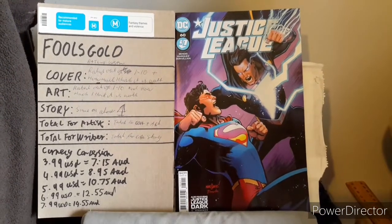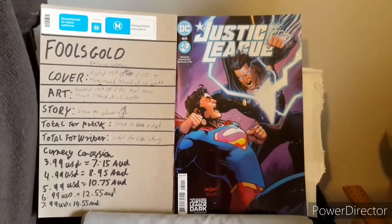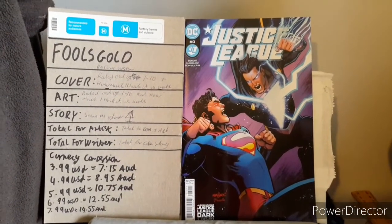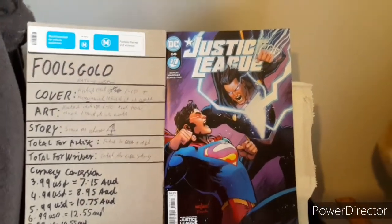Shalom and good day all, this is Tehillon29 back again for another Fool's Gold review. This time I'm going to be reviewing Justice League issue 60 by Brian Michael Bendis, but only the Justice League story, not the backup story — which is actually pretty good.